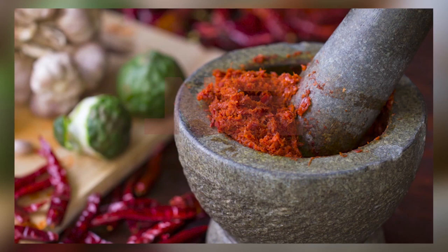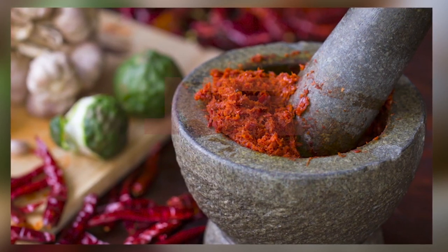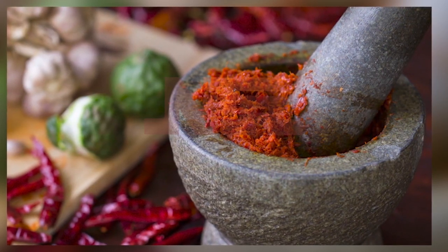But like I say, if my pepper — I prefer pounding than using a blender. You prefer pounding your pepper? Yes, I prefer pounding my pepper. You do it yourself? I do everything myself.